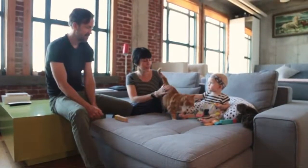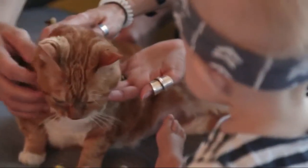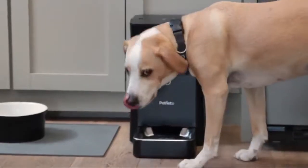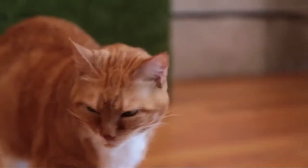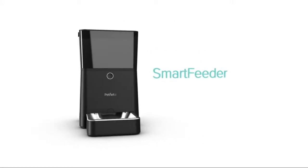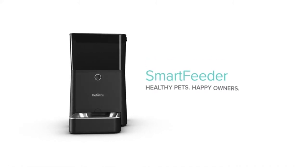Remember, it's our goal to make feeding easier and bring your pets into their full potential. So let's make sure we provide them everything they need for a longer and happier life. The PetNet Smart Feeder — healthy pets, happy owners.